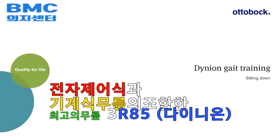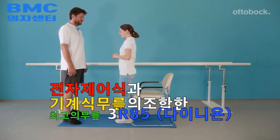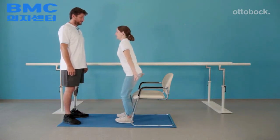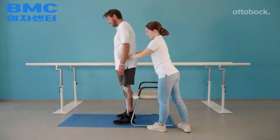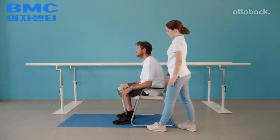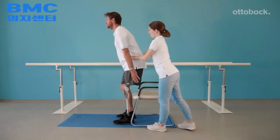Practicing sitting down helps to relearn loading both legs equally. Demonstrated here is how to distribute weight evenly on both legs and to keep the center of mass over the feet. Follow the principle: nose to the toes. Move the upper body forward, reach back with both hands, and sit down fluidly. The pelvis should symmetrically flex as the model sits down.